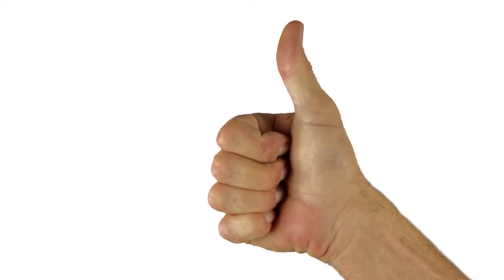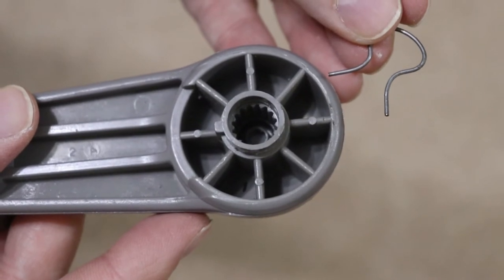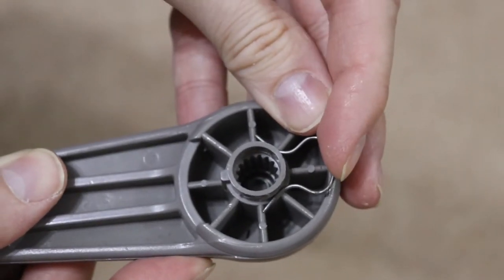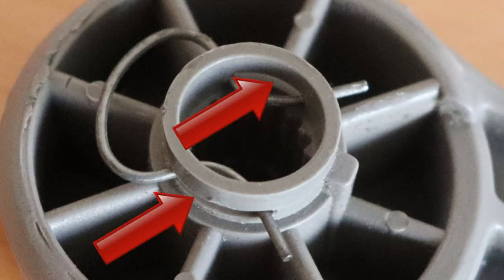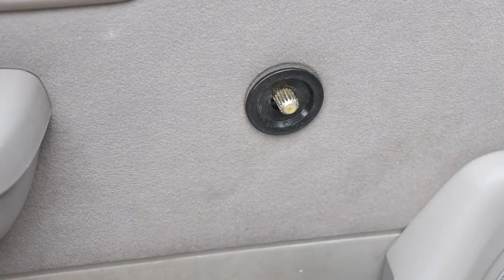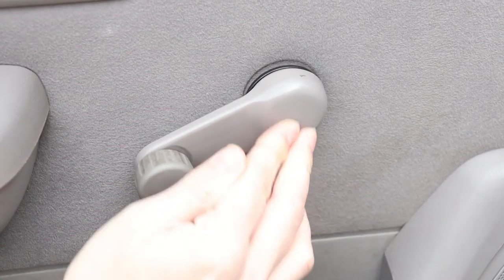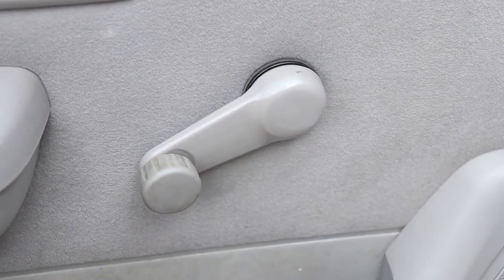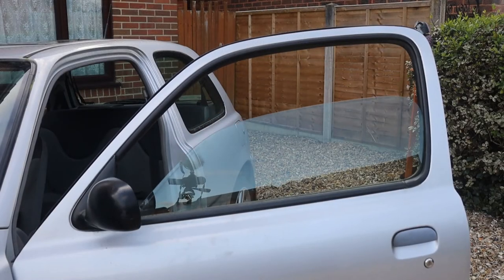How do we put the car back together? To replace the manual window crank handle, first fit the metal clip — it slides on like this. Have a closer look at how it's positioned; the clip slides through these two slots. Next, push the handle back onto the spindle. Now, give it a firm tap to connect the clip. And finally, check the window works normally.